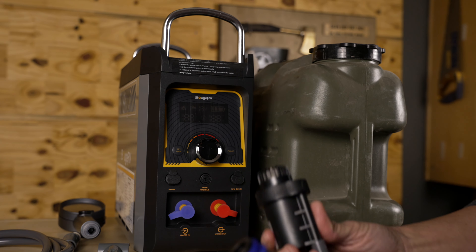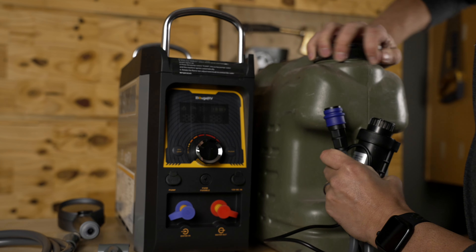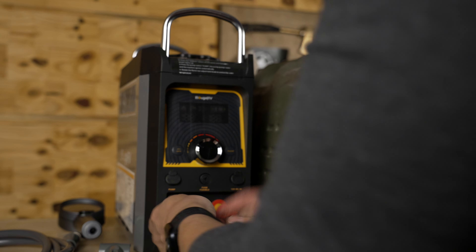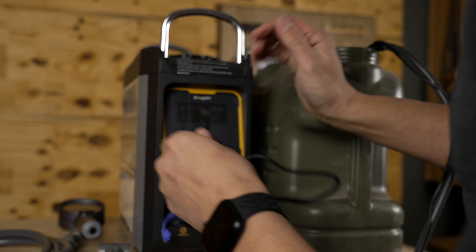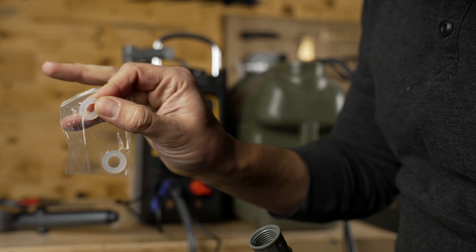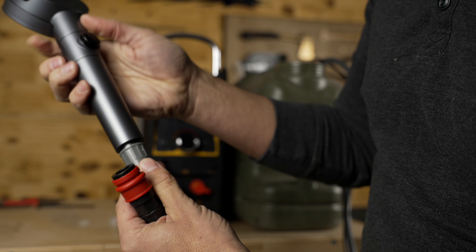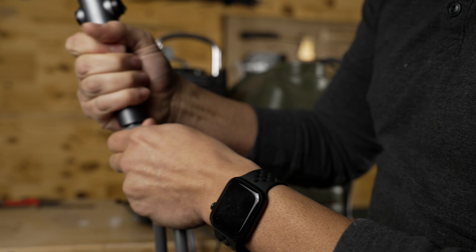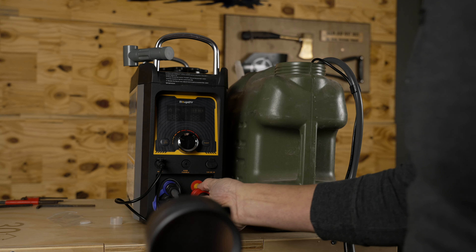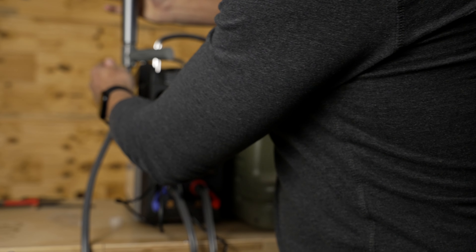Let me show you how to assemble this. It's got the water pump assembly here — this end goes into your water tank, and then this end you connect into the system. Unscrew it and drop it in, then connect it here. The power cord goes into the pump slot plug. Next, you want to assemble the shower head. It comes with two O-rings — place one in this side here, then take your shower head, screw it in, and that'll keep it from leaking. Once assembled, connect it to the red connection here — the water out.